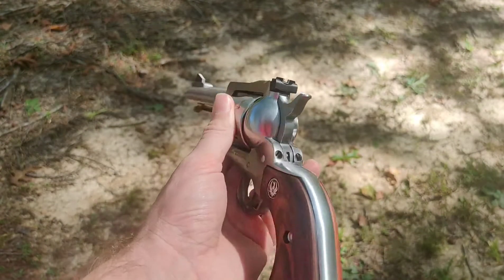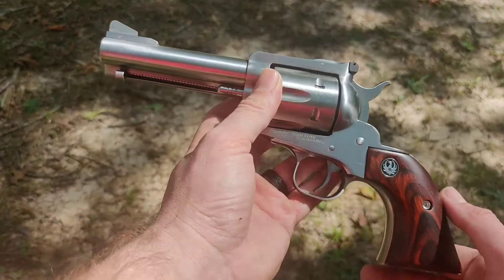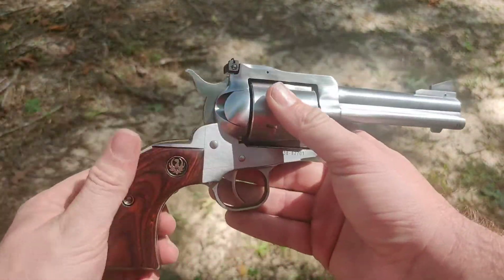I just got to do some practicing with these open sights. If you just barely show that front sight, it's hitting dead on. I shot a can at about 10 yards and nailed it. Just a little bit of practice and I know I'll be good to go. Now it's time to go clean it.